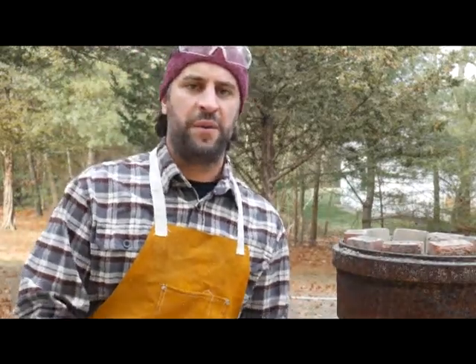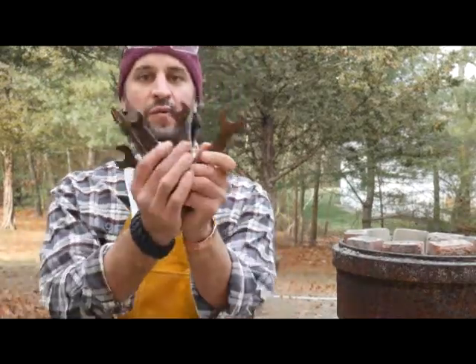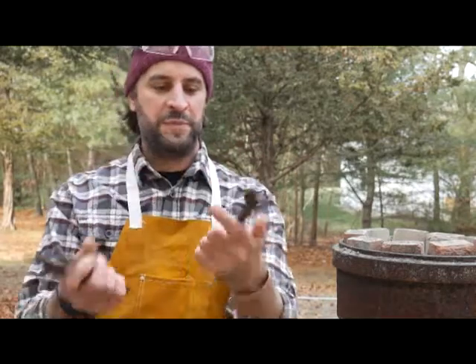Hey everybody, Edelman here. Today we're going to create some bottle openers out of old rusty wrenches that I found. Should be a pretty simple, straightforward project. Stay with us, here we go.